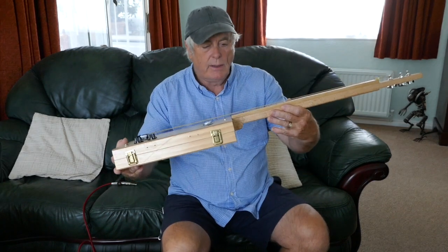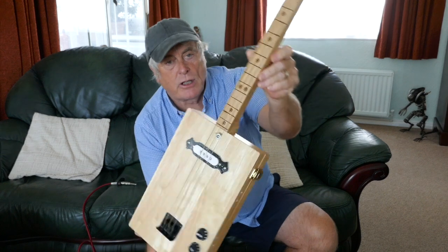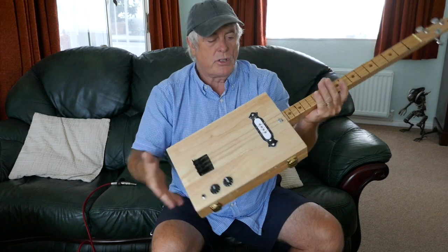New build for a customer. This is a fretless slide cigar box guitar. This is out of the last couple of boxes I've got of the Blonde series.